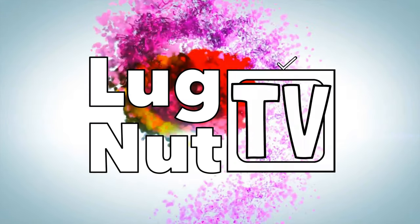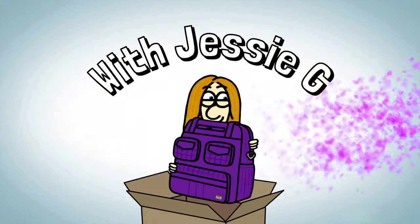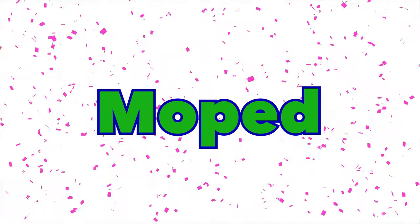It's got this lock — no key required. This right here is what kept me from buying this bag for so long. I think I waited about six months before actually taking the plunge to try the moped, and it was because I was worried about the flap.